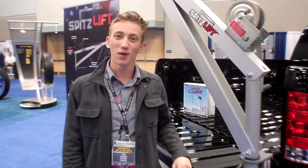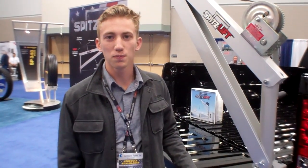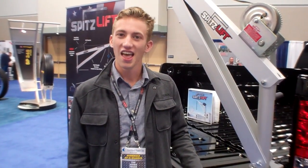Thank you so much. This is my first year here at the NTA, so excited for the years to come. SpitzLift as a company has been here for multiple years and we're excited.